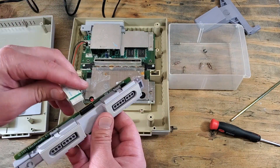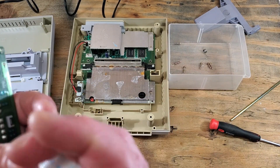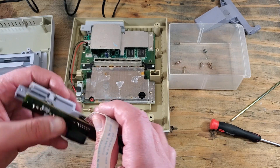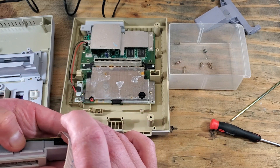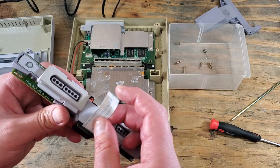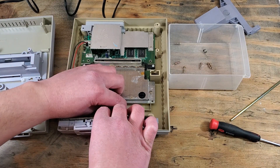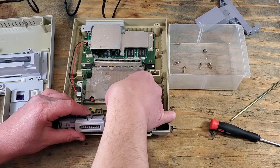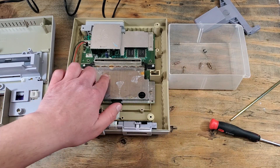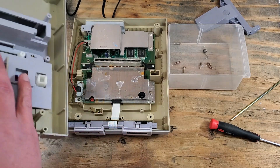Let's put that ribbon cable back in. And I forgot which way it goes — there we go, writing on the cable goes on the outside. Reconnect that to the main board. Again, that rust is bugging me — I'll clean that up in another video.